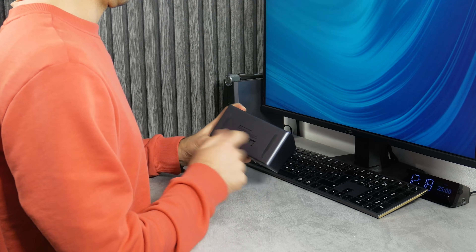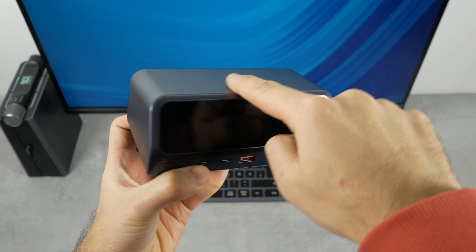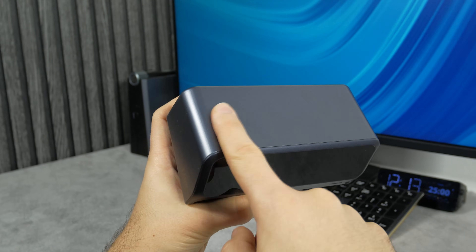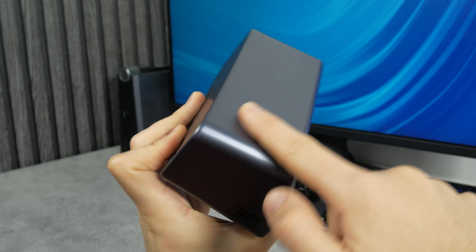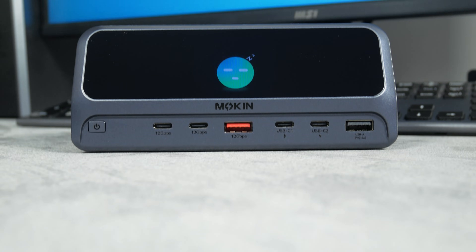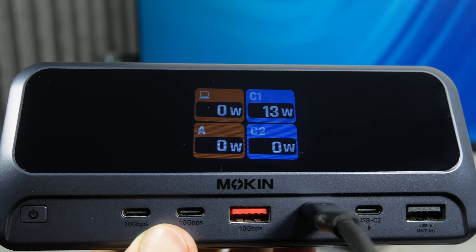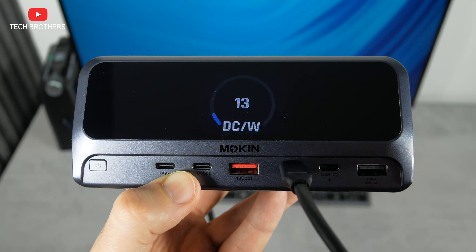It also has two rubberized feet on the bottom to prevent it from sliding across the table. I like the rounded corners of the Mokin docking station. The station looks very nice on the table. The Mokin 13-in-1 docking station is only available in this gray color. Its body is made of matte plastic. It has a large black glossy plastic panel on the front that looks like a screen, but in fact the screen is square and measures 2.26 inches. This is more than enough for the functions it offers, and the screen is color. I don't know its resolution, but I cannot see any pixels, so it must be pretty high.